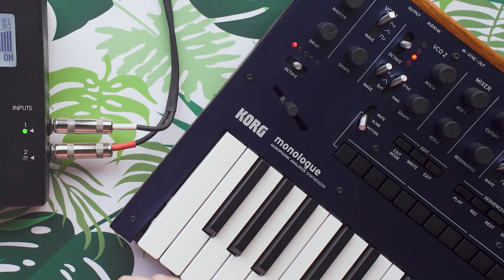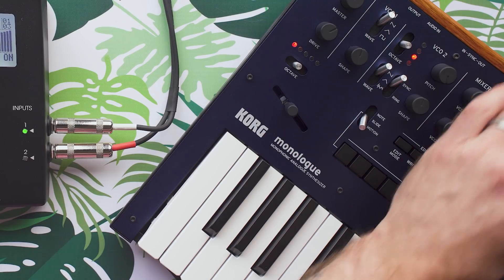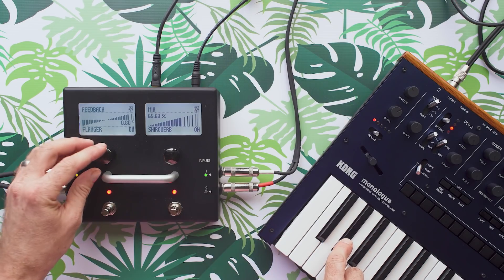Let's bring in some more of the oscillators on the synth. Now we're getting this really cool cinematic, kind of sinister drone. I'm controlling that software knob with the pedal there, which is awesome.